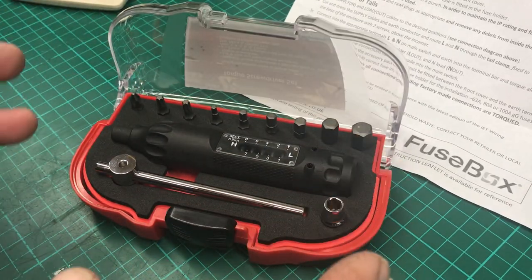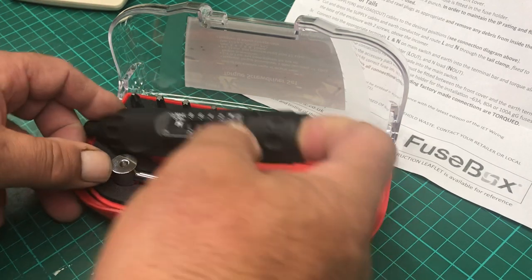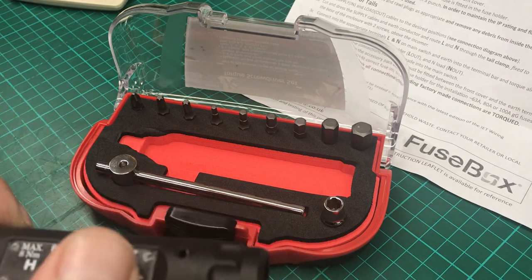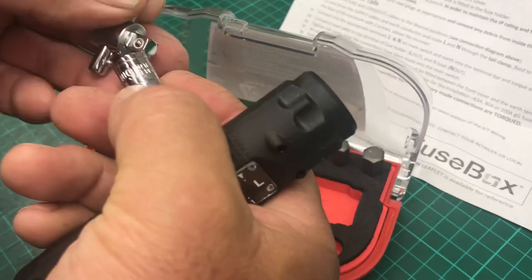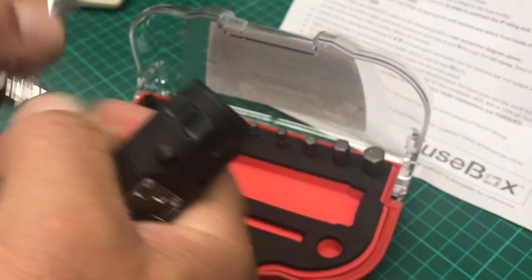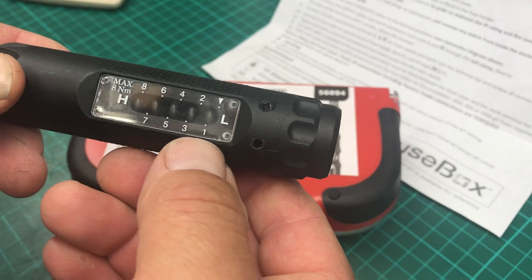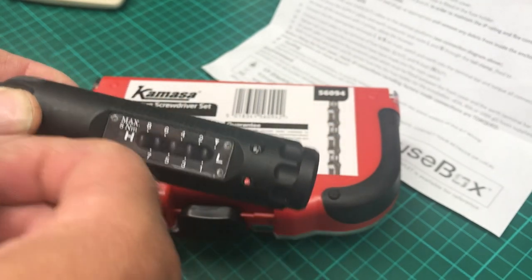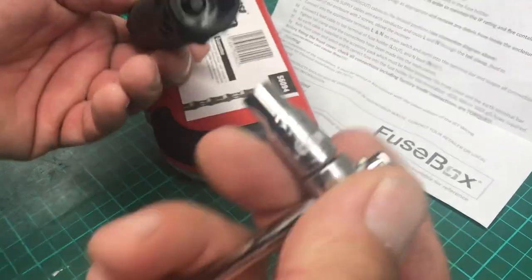It seems reasonably well made. It comes with the torx bits, an engineering plastic body — whether it's glass fiber filled or not I don't know. There's also a socket and I'll show you what that's for. Basically you've got your torque scale all in Newton meters, going from zero up to eight.